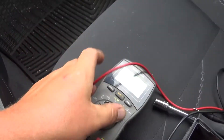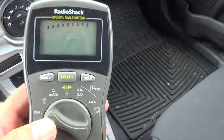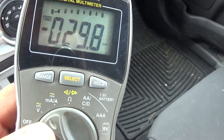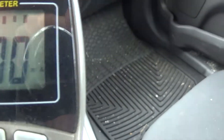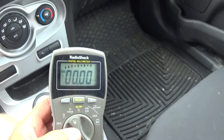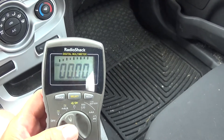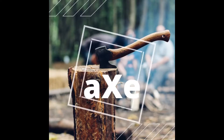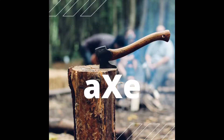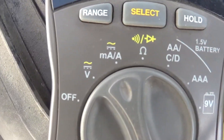All you need for this test is a DVOM. You're going to want to set it on the amp scale — we're measuring milliamps, MA milliamps. Anything less than 25 milliamps is okay. Anything more than that is going to be too much load for the system and it will discharge your battery. To do this test you're going to need a multimeter and place it in the amp setting.